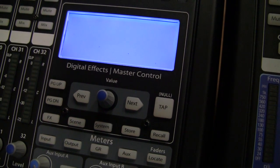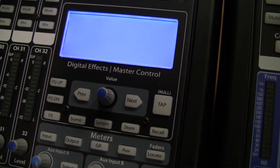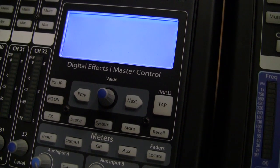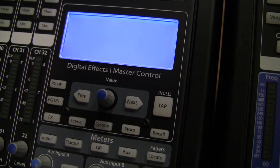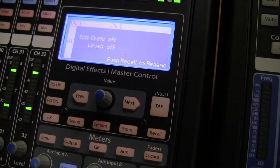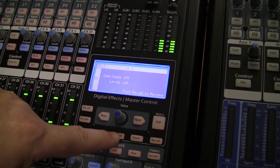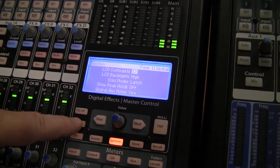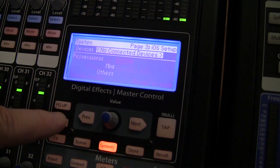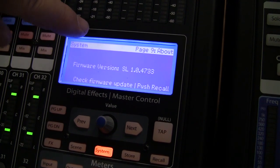The LCD screen will now go dark for a while — do not be alarmed, this is to be expected. The display will come back online. At this point, hit the System button. Go back to Page 9 again using the Page Down soft button on the lower left. Now you can double check the new firmware version number that's been loaded into your mixer.